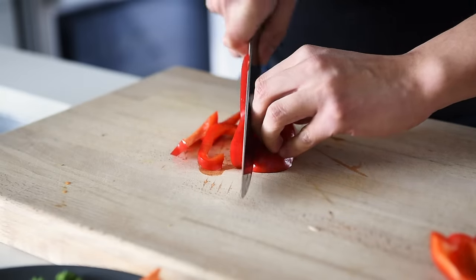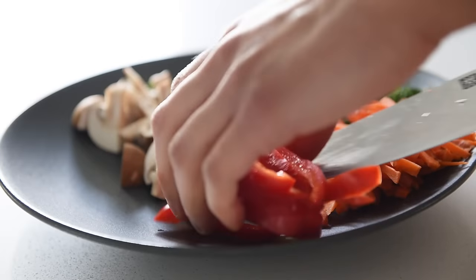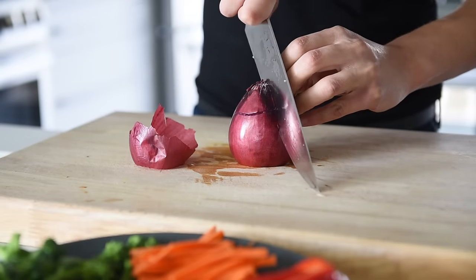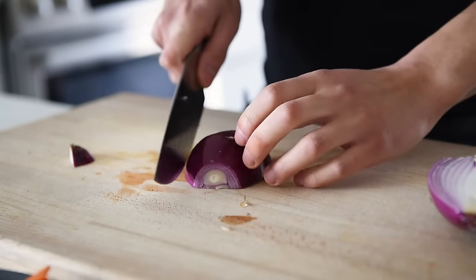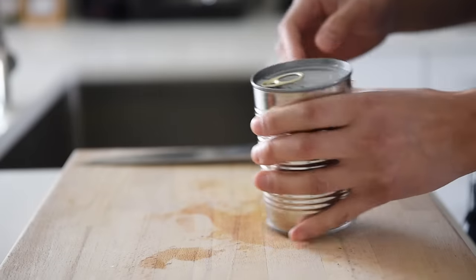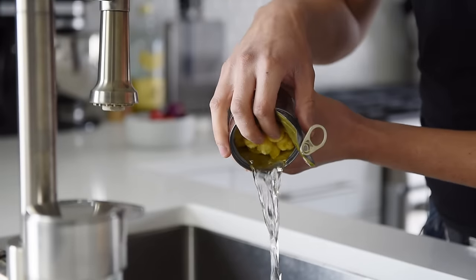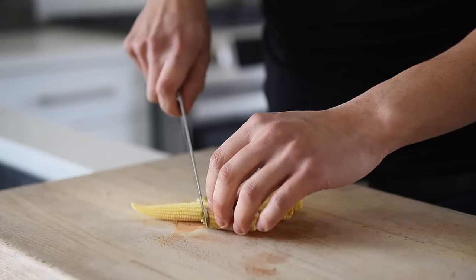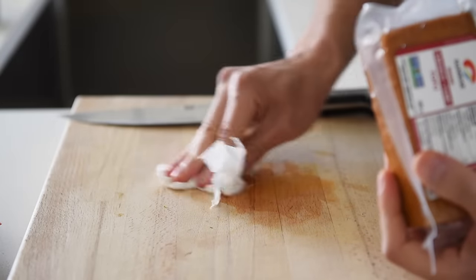About half a red bell pepper, sliced. Half a red onion, quartered. Chop in half four spears of baby corn.